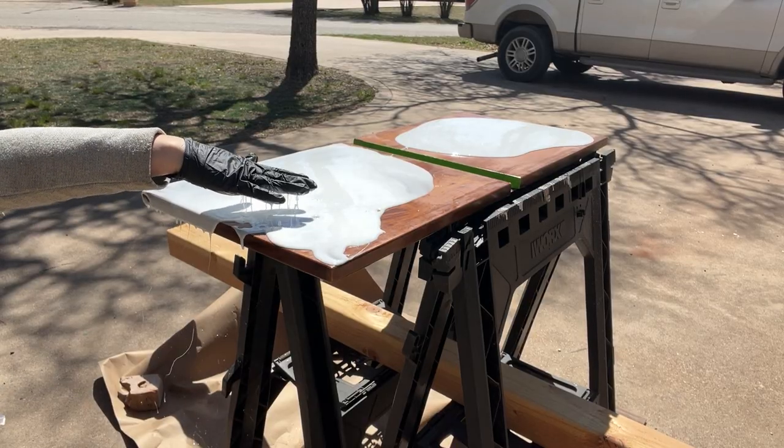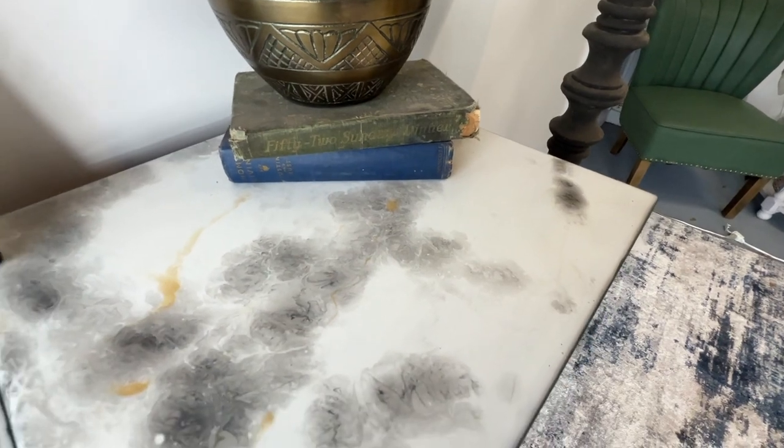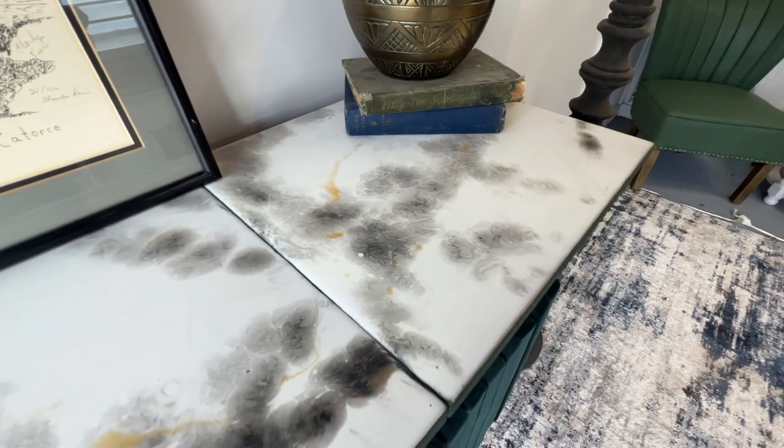Today, it is spring, and we have some fun new techniques I'm going to show you. Number one, we're going to learn how to do marbling epoxy. It looks so good — it looks real. You will be amazed. You can do it on a desk, a table, so many things, and make it look like you have the nicest, fanciest furniture. Stick with me and I'll show you exactly how I do it.